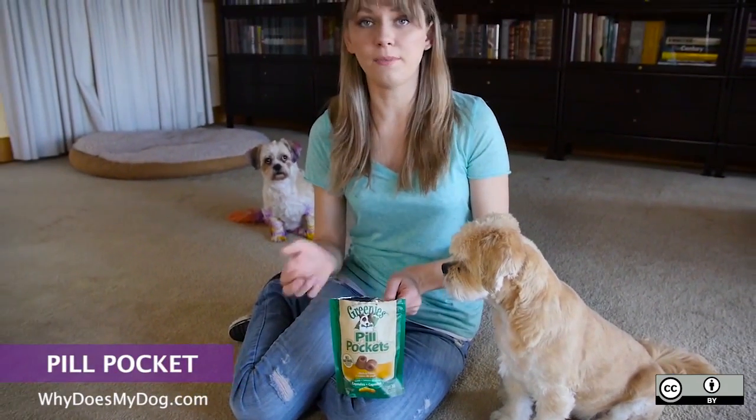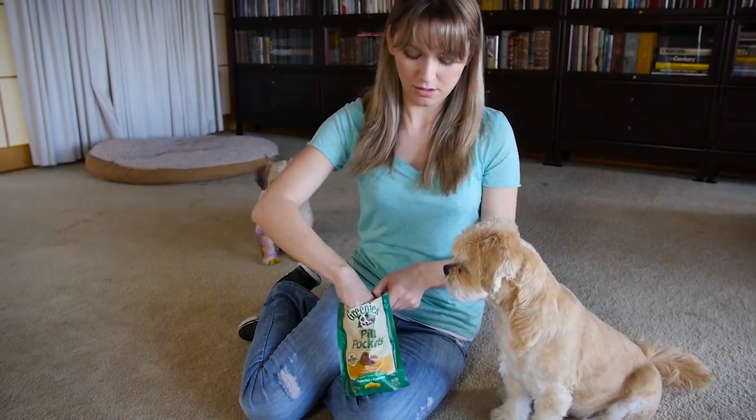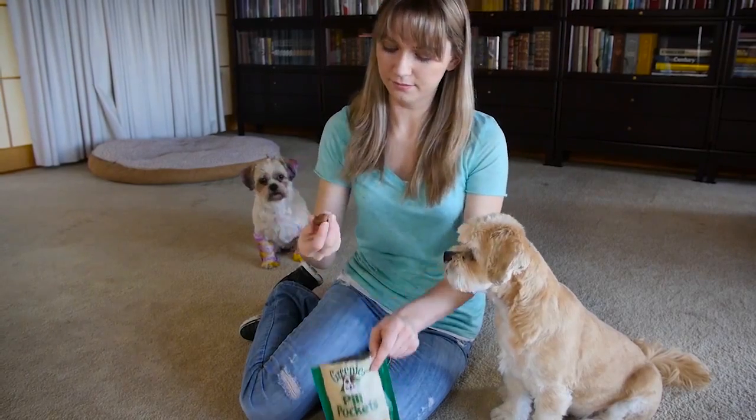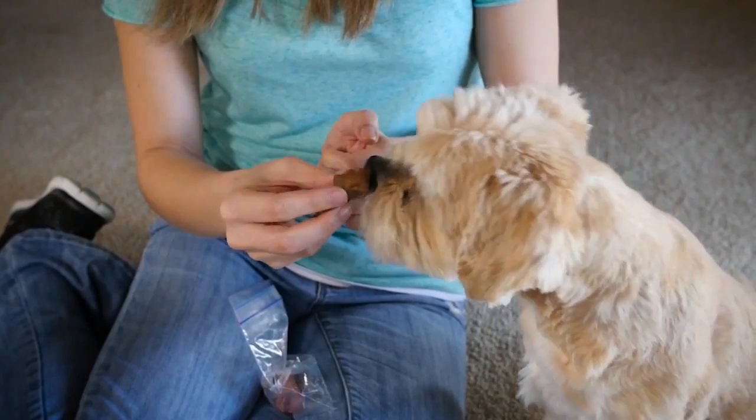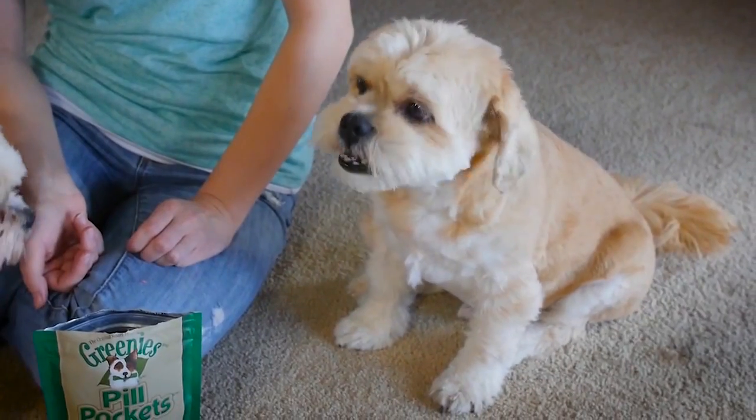You can buy pill pockets at any of the pet stores, just put the pill inside, and then give it to the dog. There you go.